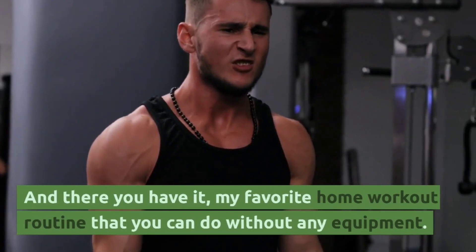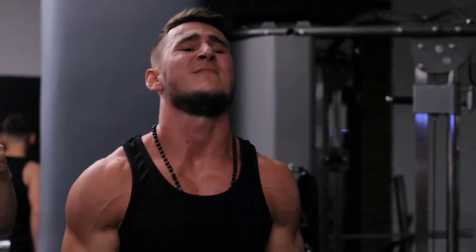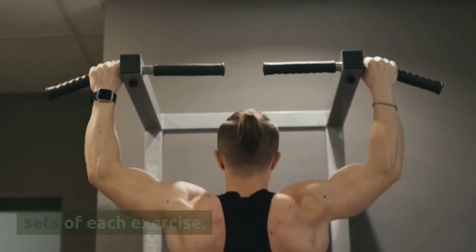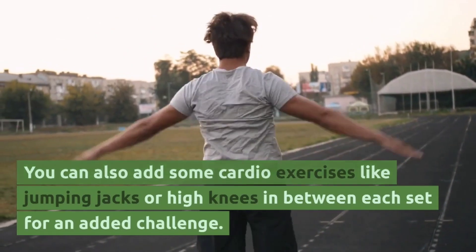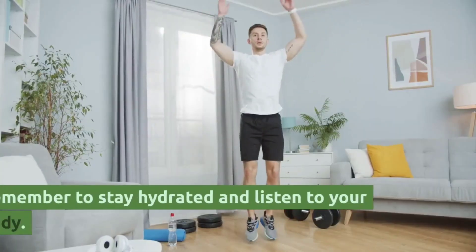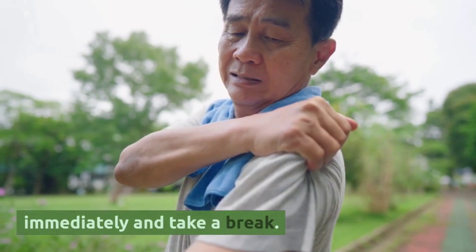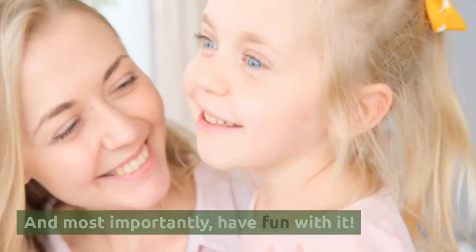And there you have it — my favorite home workout routine that you can do without any equipment. Repeat each exercise for 10 to 15 reps and do two to three sets of each exercise. You can also add some cardio exercises like jumping jacks or high knees in between each set for an added challenge. Remember to stay hydrated and listen to your body — if you feel any pain or discomfort, stop immediately and take a break. And most importantly, have fun with it!